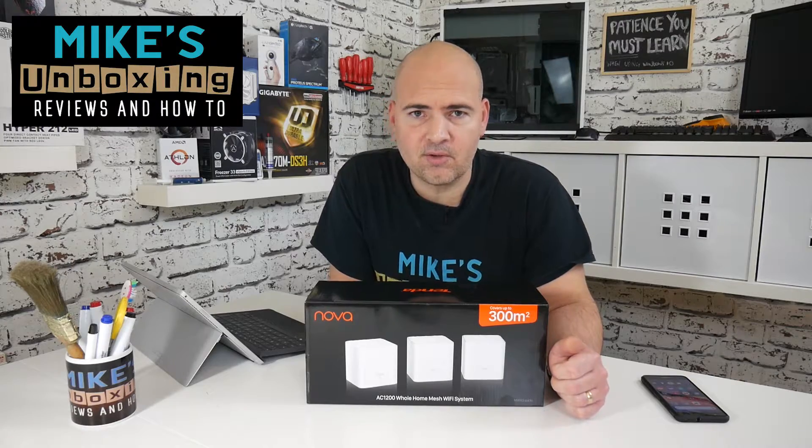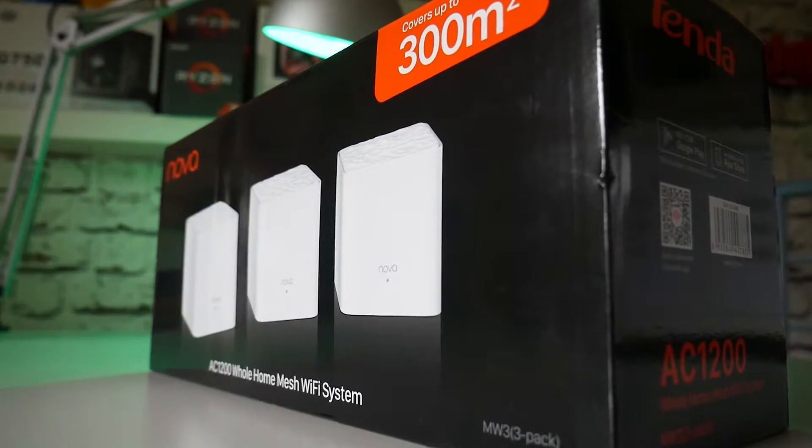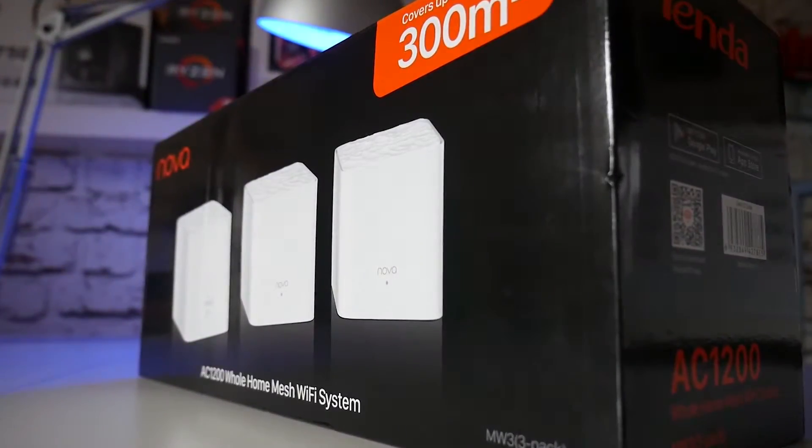Hi, this is Mike from Mike's Unboxing Reviews and How To, and today we're going to take a look at the Tender MW3 Wireless Mesh System.